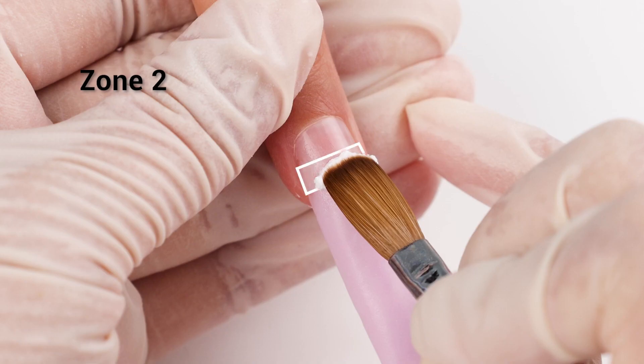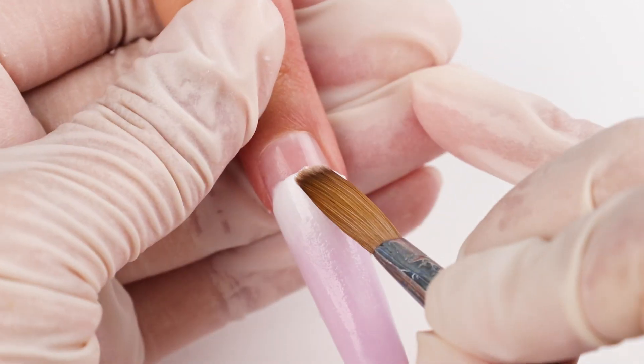Second bead, different color, slightly smaller. This helps with blending where the colors meet.